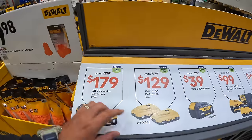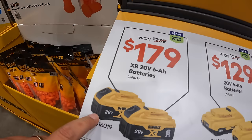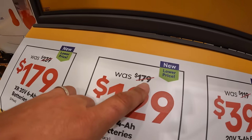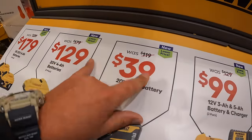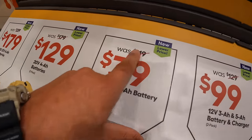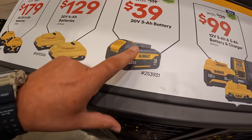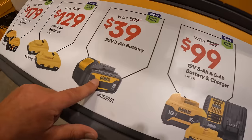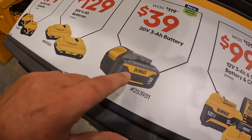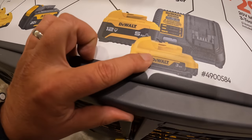They have additional sales on this side. $179 for their 6 amp hour 2-pack batteries, was $239. $129 for two 4 amp hour batteries with 21700 cells, was $179. $39 for a 3 amp hour new black battery — I will say that the original listed comparison price is a false price, as this battery was always $39. $99, was $129, for a 5 amp hour and 3 amp hour 12-volt battery with a charger.